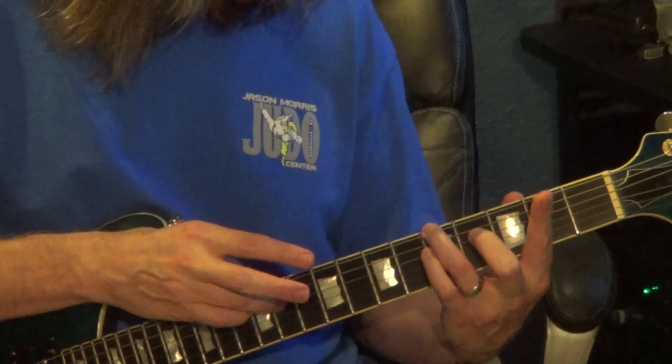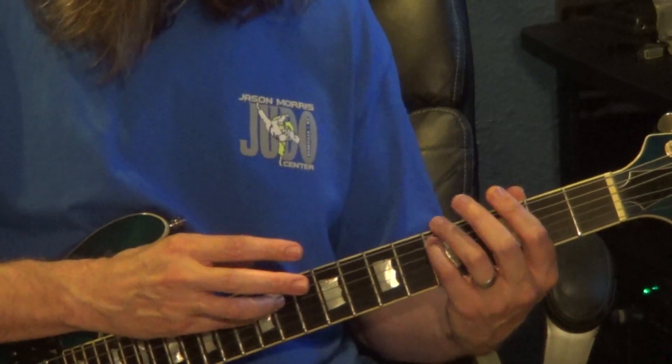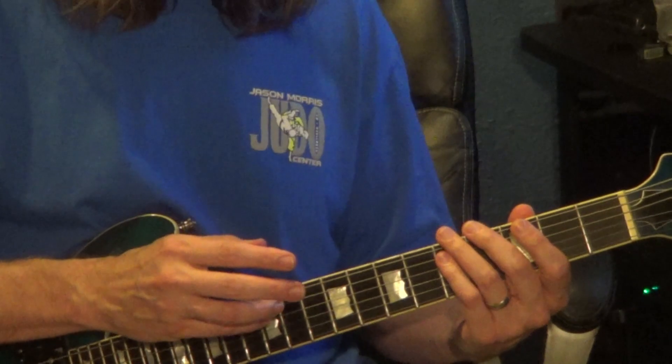11th fret with 5th fret, then 12th fret, 4th string, with 5th fret — 5th string, 6th string, 5th string. That's the end of the 1st half.